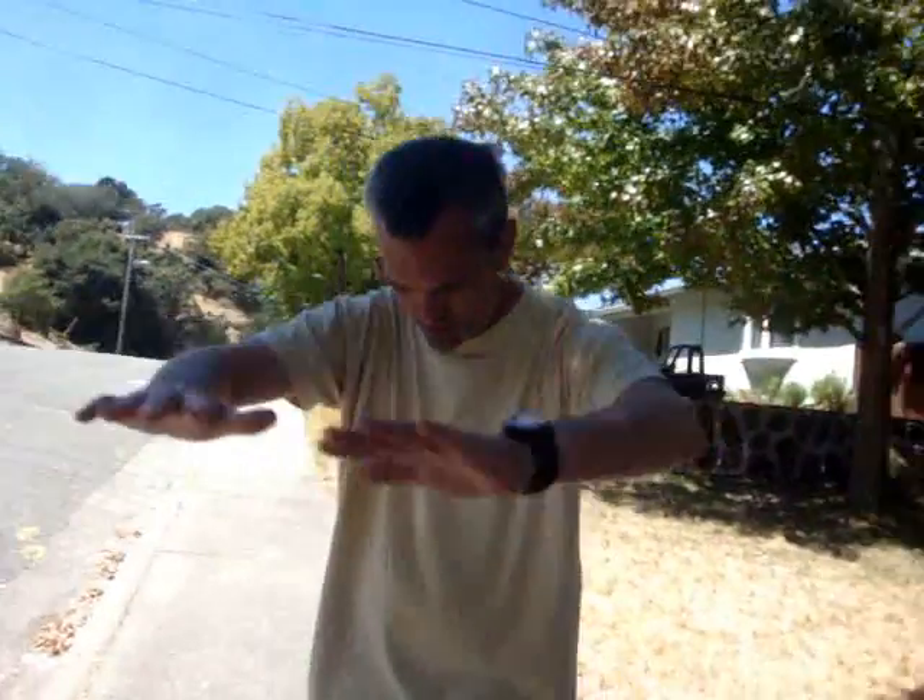How did I levitate myself? Well, you've probably already figured it out. But if you haven't, I'm going to show it to you from a different angle. Here I am over here. The whole key to this trick is that the person viewing it has to be standing over there. So here I am — you're looking at me from this way. Watch my feet now.